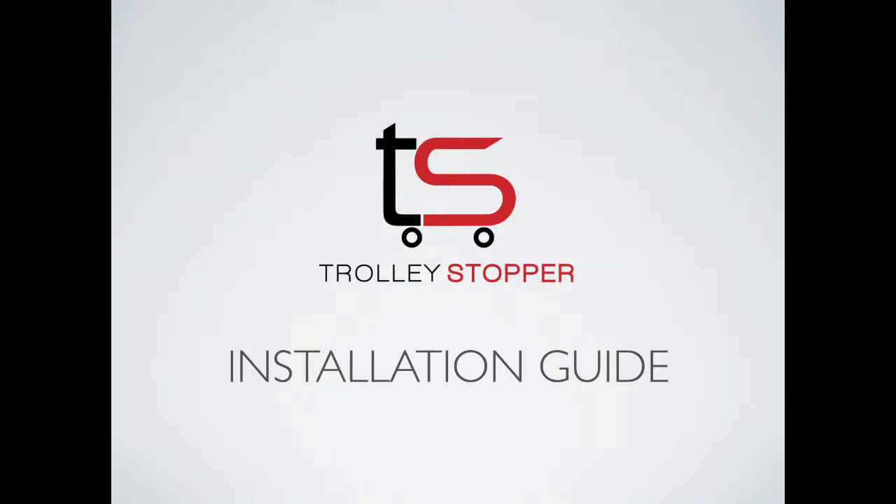Thank you for purchasing Trolley Stopper and welcome to the installation guide. Trolley Stopper is a simple device that nearly anyone can install, and by following these instructions your install should be easy and go to plan. Please note that Trolley Stopper is designed to work in nearly any car park, however there are some car parks that fall well outside the standard gradients. Please do not install Trolley Stopper if your gradient is greater than 7 degrees. The Trolley Stopper kit includes the following items.